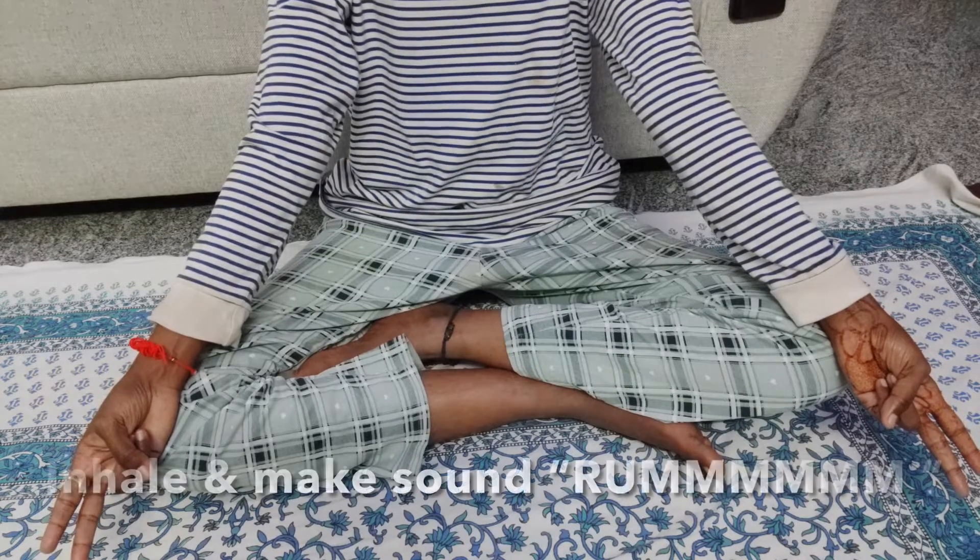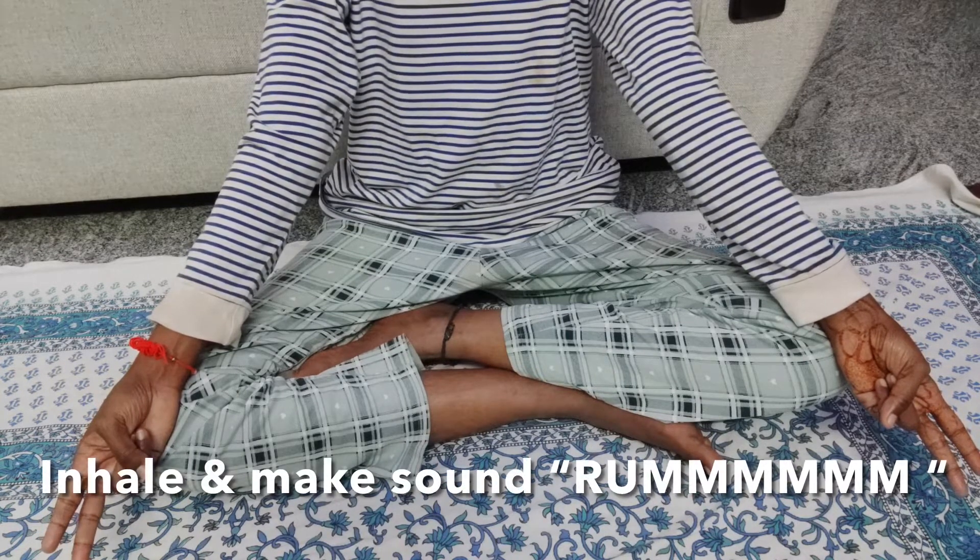If you want detailed knowledge about yoga mudras, then watch my chest pain remove video to know what is yoga mudra and how it works.